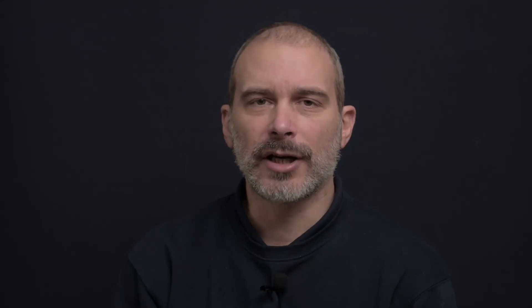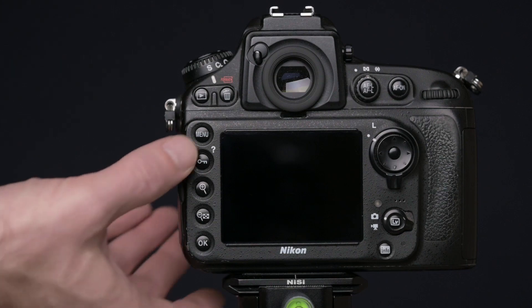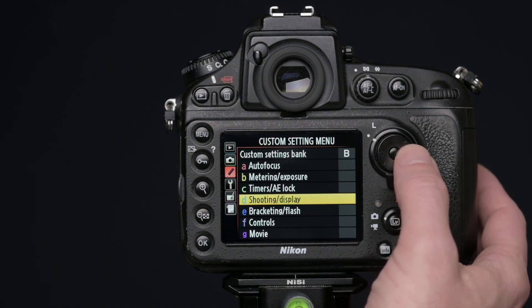Many of you will say, well when I use mirror lock-up I'm going to bring my remote trigger — but sometimes you forget that thing or maybe you don't even have a remote trigger. There is a trick to emulate what the Canon camera allows you to do. You have to go to the menu, then go to the custom setting menu, then find subsection D which is called shooting/display.